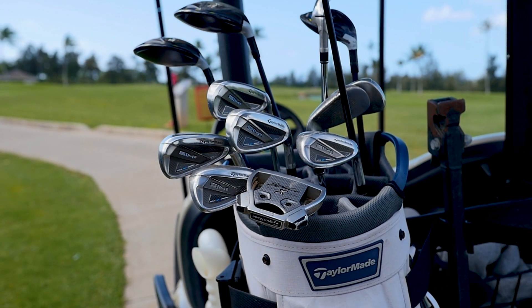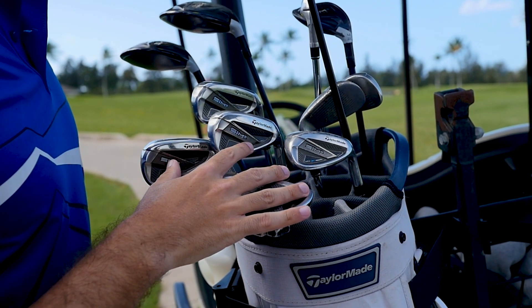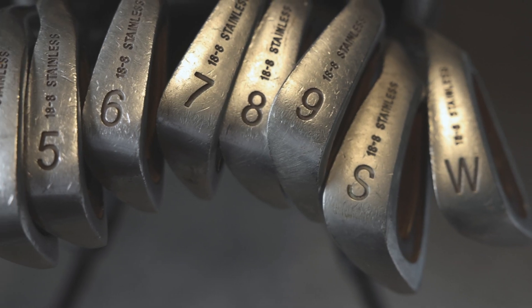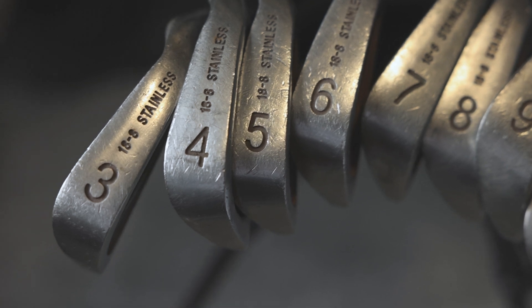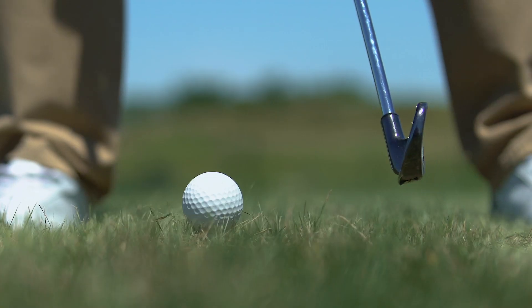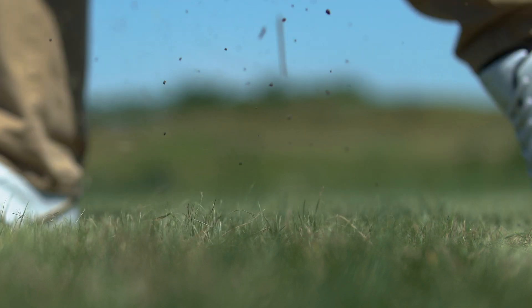A standard set of golf clubs is 14 clubs, made up of woods, irons, and a putter. However, the predominant volume of clubs in your bag are irons — typically anywhere from 8 to 11 irons. The purpose of an iron is for your more precision golf shots, usually approach shots to the green or shots when you're hitting into a par 3. The goal of every golfer is to hit the golf ball in the sweet spot, which is essentially the bullseye of the club face.